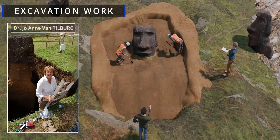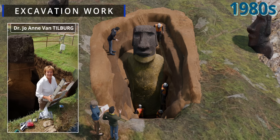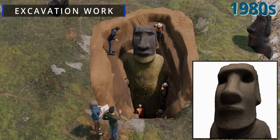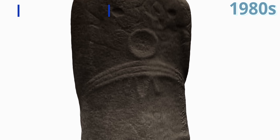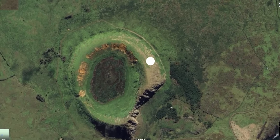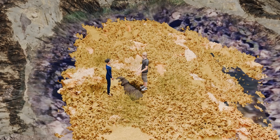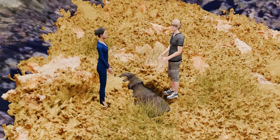Excavation work by Dr. Joanne Van Tilburg and her team since the 1980s revealed the full torsos and even some carvings on the backs of statues that had been buried for centuries by soil erosion. It's also worth noting that new Moai are still being discovered, sometimes in unexpected places like the bottom of a dried-up lagoon within the Rano Raraku crater, as happened in early 2023.